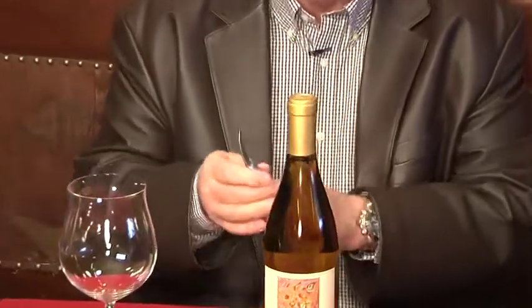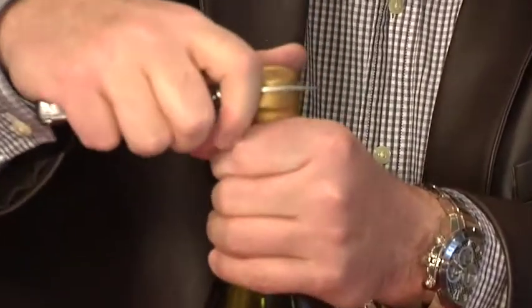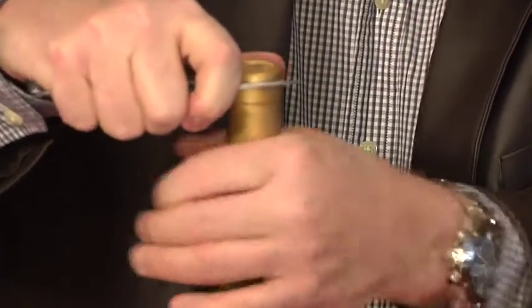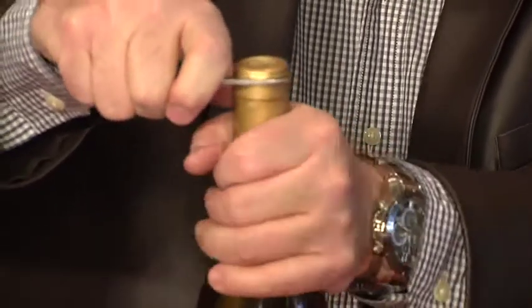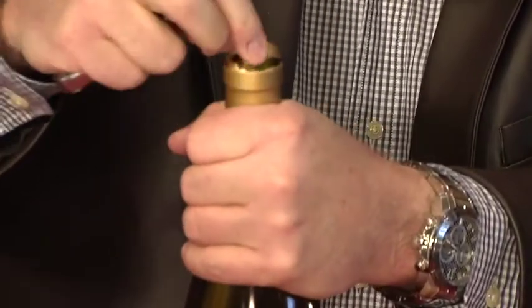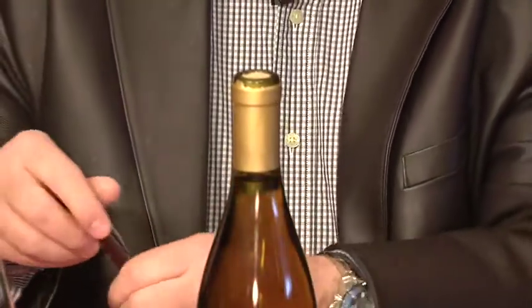I start off with a waiter's friend, which you'll see almost every professional will have. You take the knife edge of it and you pull the bottle around until the capsule comes off. Usually it'll slide right off like that. You close your knife end of it up.